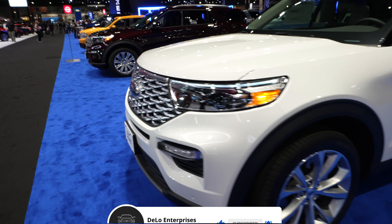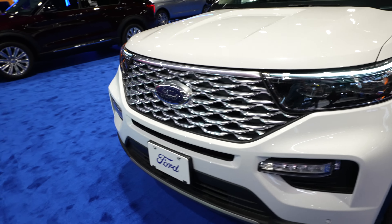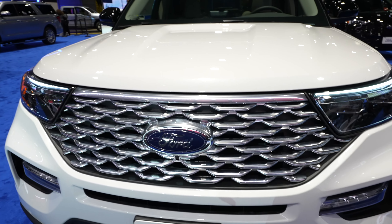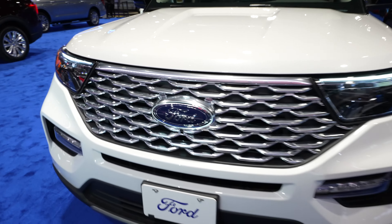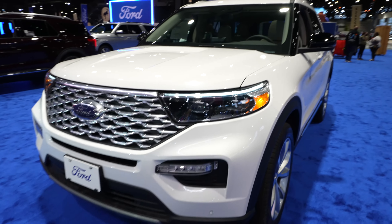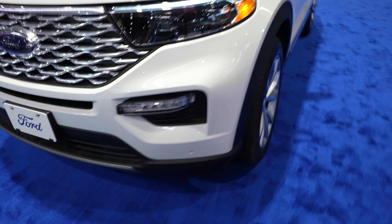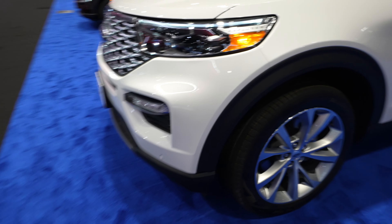Starting off up front, we have the Platinum-style chrome grille. This has a 360-degree camera system, and the front-facing camera is right there underneath the Ford logo. Full LED headlight and fog light package, and front-facing parking sensors in the bottom portion of the bumper.